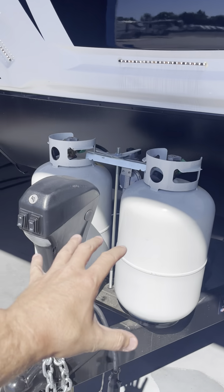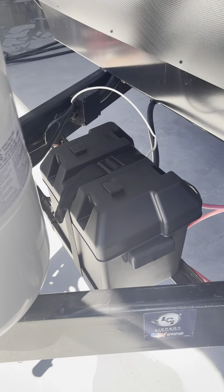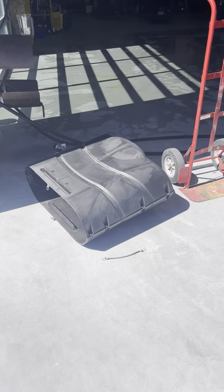Up front here, two 30-pound LP tanks — they are full. 12-volt marine-grade battery, just installed. Those do have a cover, right there.